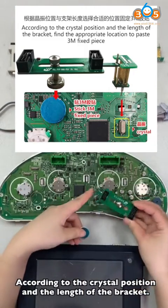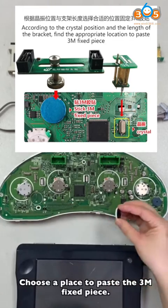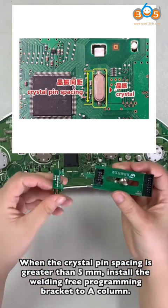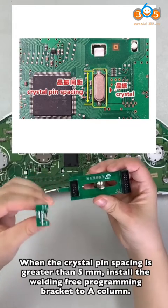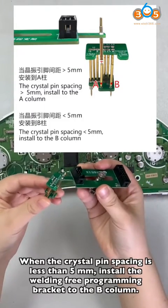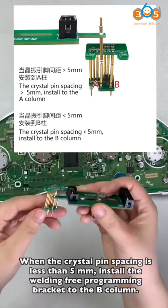According to the crystal position and the length of the bracket, choose a place to pass the 3 and fix piece. When the crystal pin spacing is greater than 5 mm, install the solder-free programming bracket to the A column. When the crystal pin spacing is less than 5 mm, install the solder-free programming bracket to the B column.